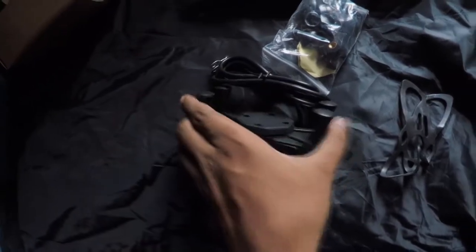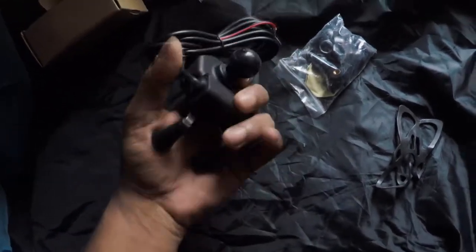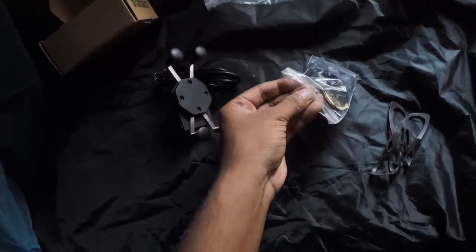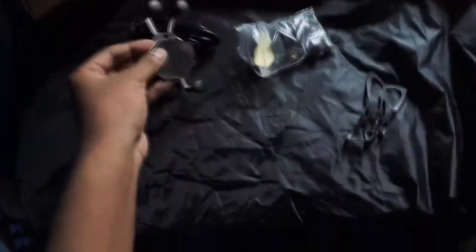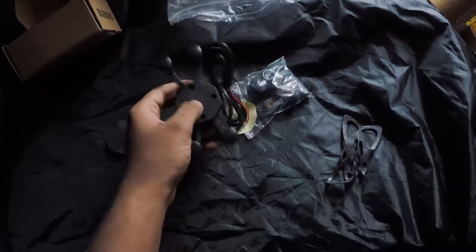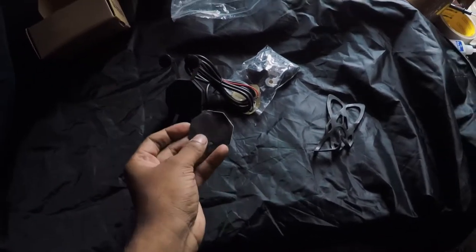Then we have these four holders which kind of soften your grip. So far the mechanism hasn't failed — I mean I wouldn't give a hundred percent assurance that it won't fail, but yes. What I've noticed most people doing is they forget to stick this pad over here, which actually protects your phone from getting scratched in the back because this part is hard plastic.